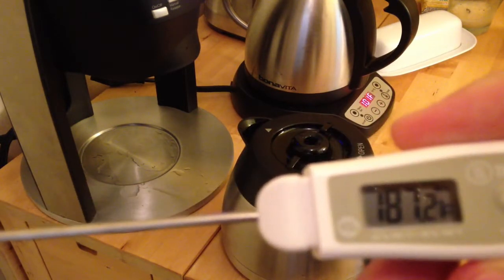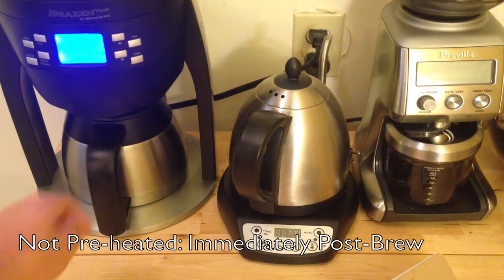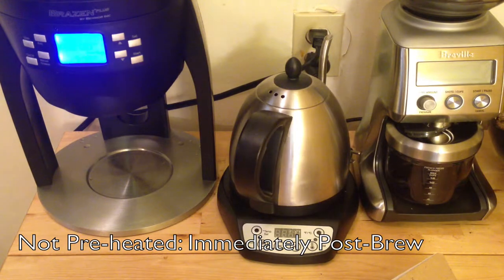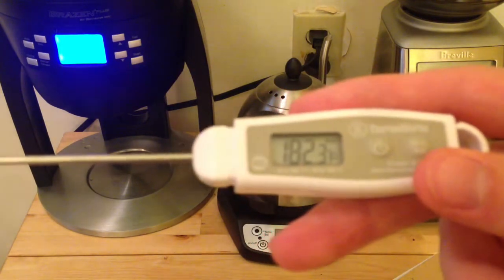The preheated carafe clocked in at 187.2°F immediately post-brew. I'll be back in half an hour. Now let's take a look at the non-preheated carafe, which was at room temperature before I started brewing — just with water. This isn't going to be a totally accurate representation since I'm just using water, but at least you'll see the temperature difference compared to a preheated carafe. Just post-brew: 182.3°F.